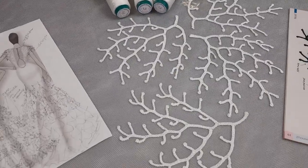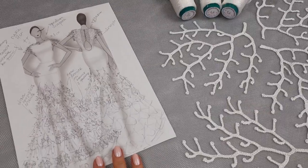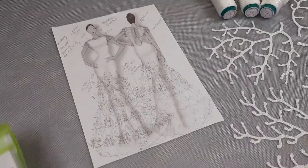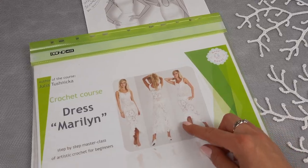Hello my friends, I am making a very short digest of news from our Patreon page. There I am holding two live crochet classes each month and we are making step-by-step new projects. It's like a dress — Marilyn, an evening white dress.